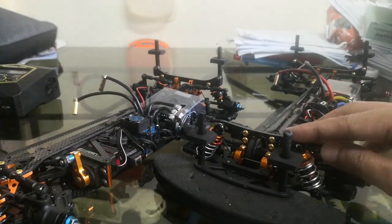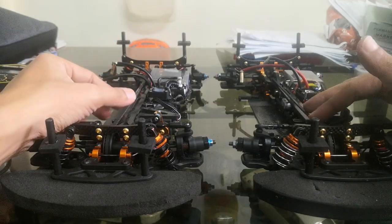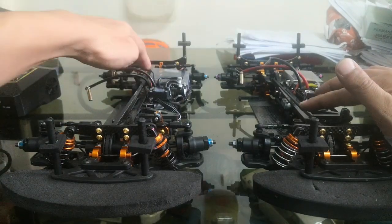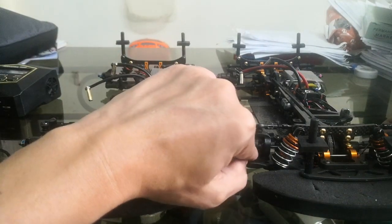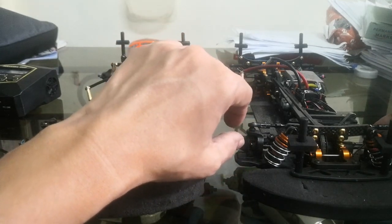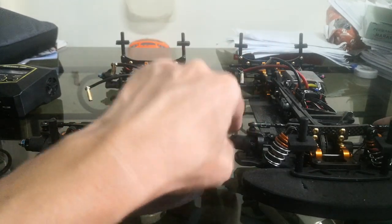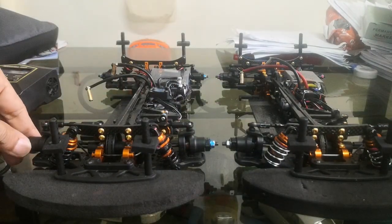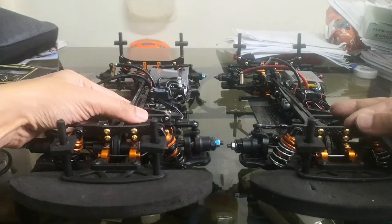I put the traction compound on the belt as well to make it run more freely, and I notice it is indeed more free. Being lazy about maintenance, for the driveshaft joints I just put engine oil additive — it's a thicker oil — and I don't even disassemble or remove it from the car. If it's good for engines it must be good for RC joints.